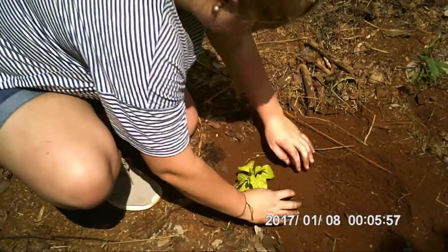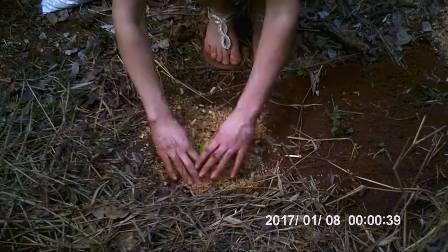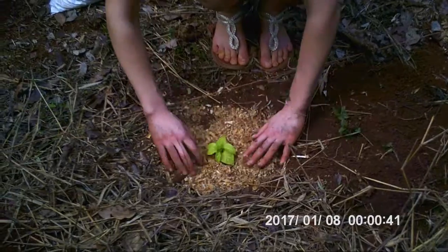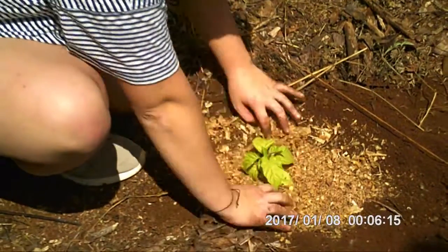Then you put the chili plants into the ground. The last step is to put sawdust around the plants to avoid snails eating the young plants.